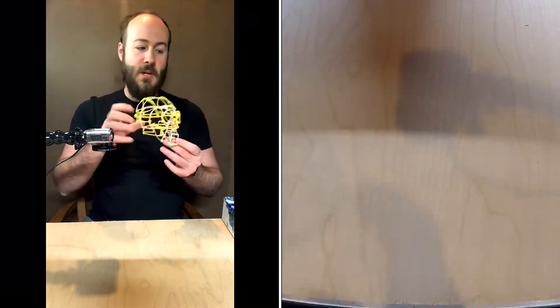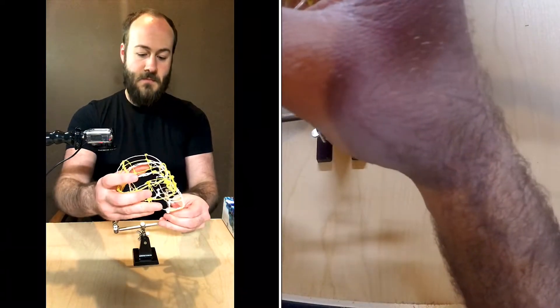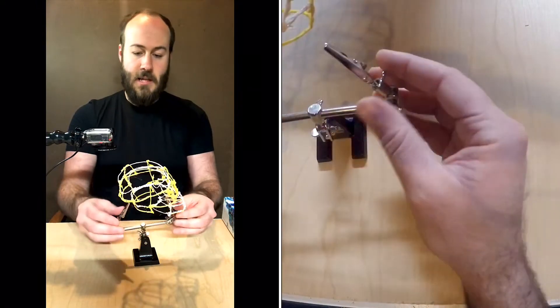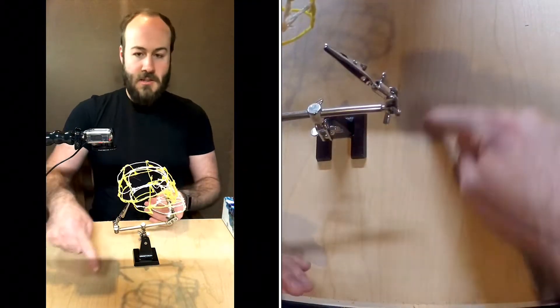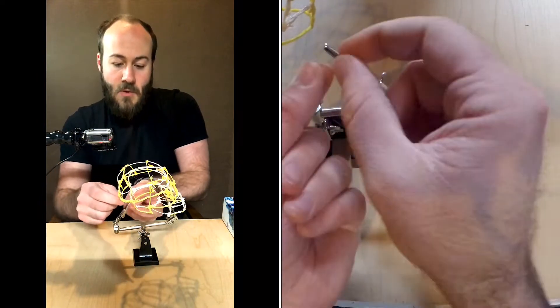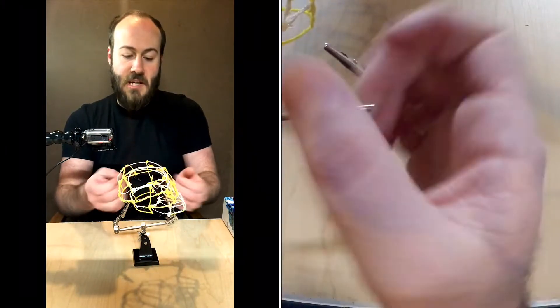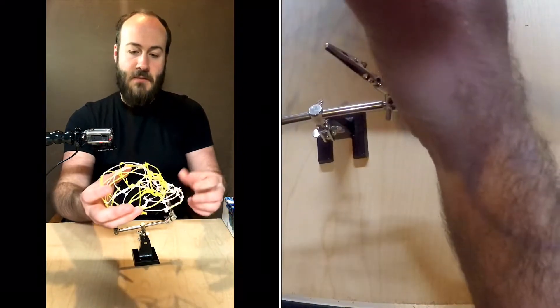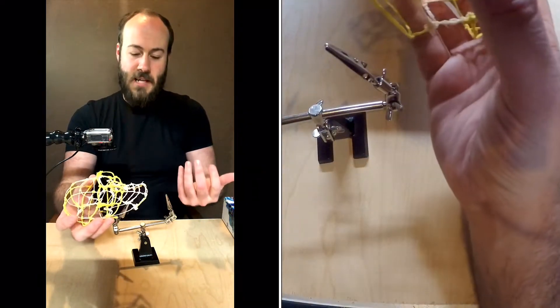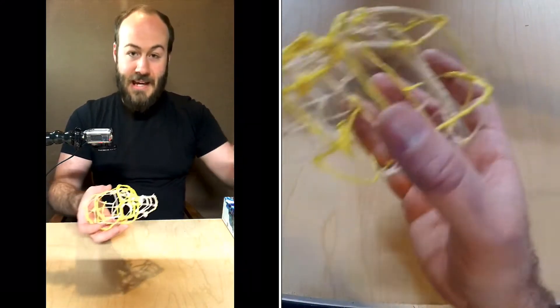Once you have a form going, you can continue to add on to it. The idea behind the alligator clamp is to be able to hold the form, sculpt something, and then hold it with your hand or with the other clamp and use the 3D pen to solder the pieces together. I found myself struggling only having two hands to work in that fashion.